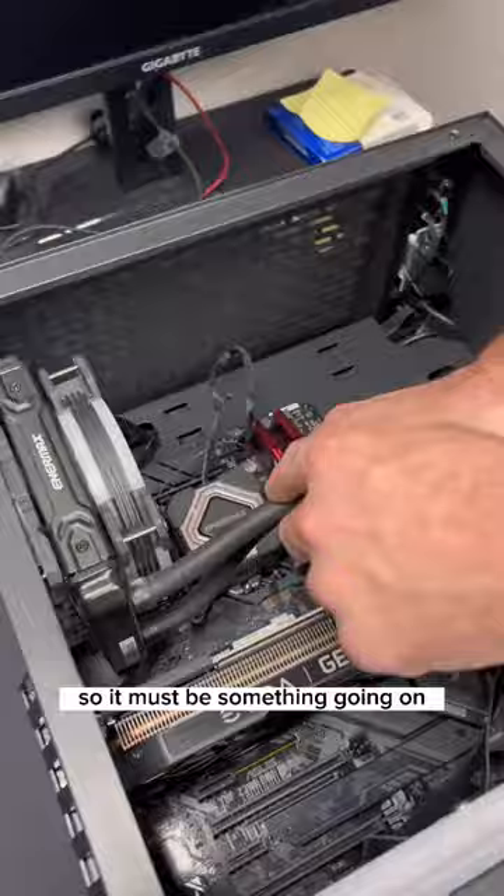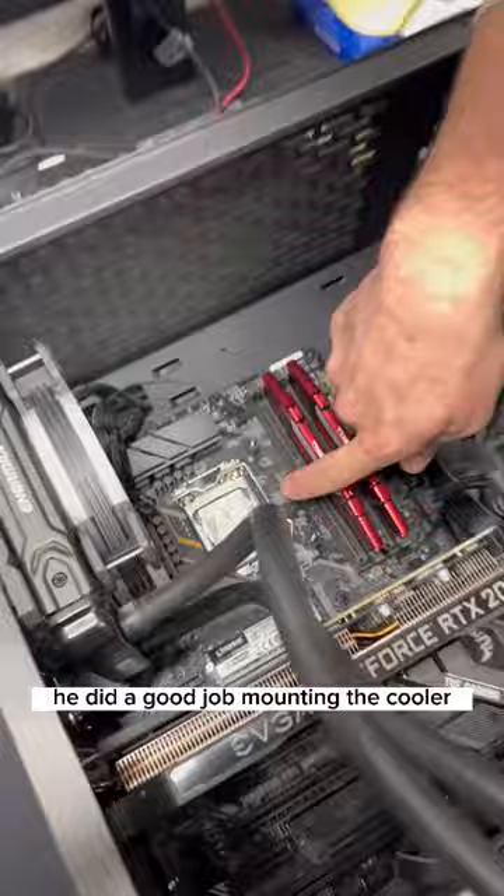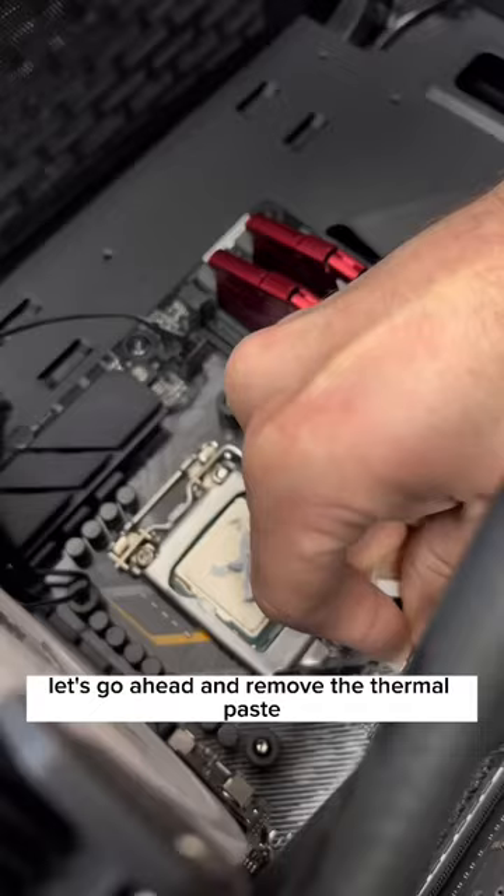Let's remove the cooler and see if there's any plastic like last video. He did a good job mounting the cooler, so we can rule that out. Let's go ahead and remove the thermal paste and reapply it.